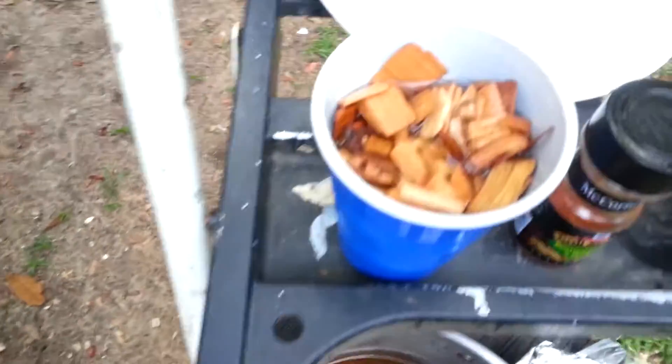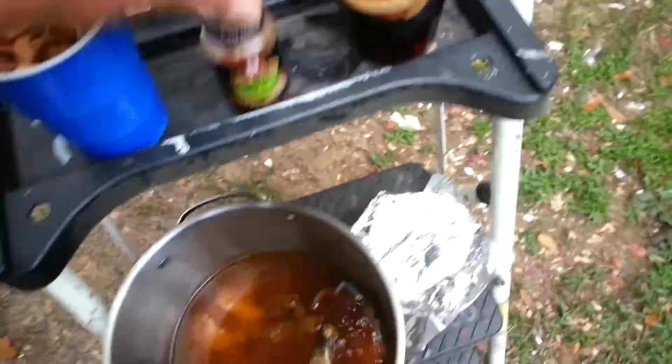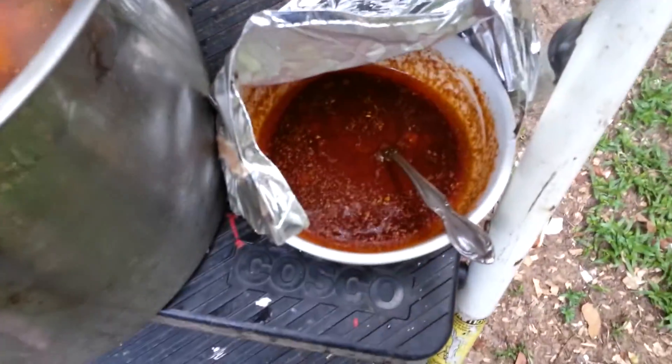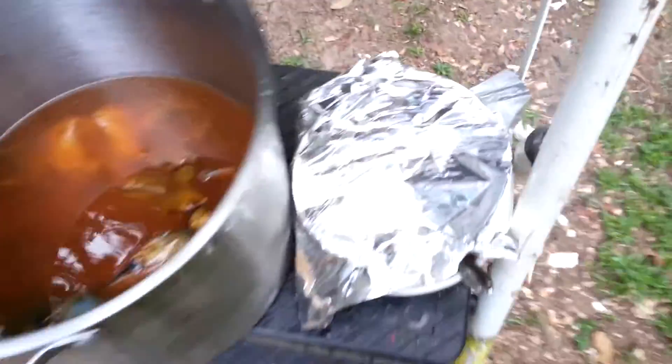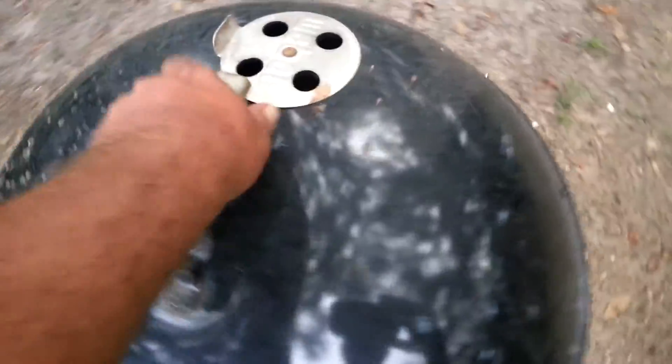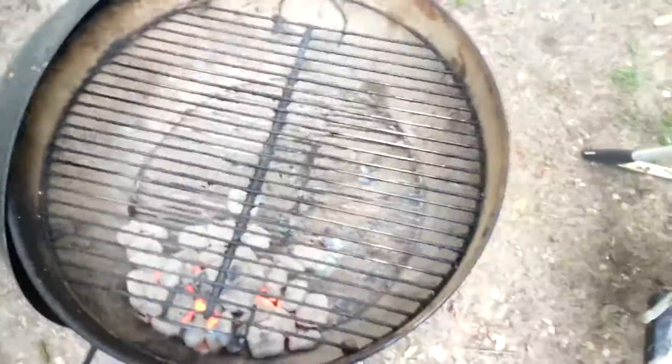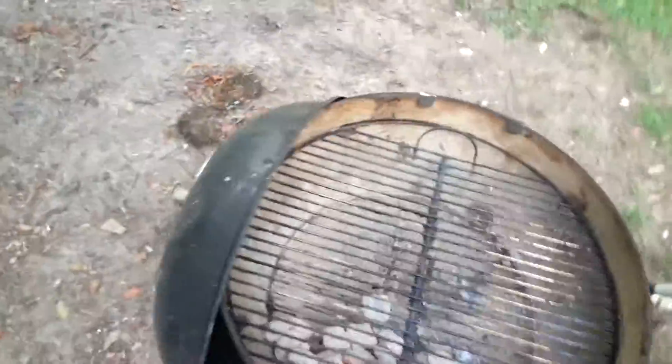I got some apple wood chips soaking for a little extra flavor. I've got a butter sauce going with Old Bay and garlic. But today, instead of boiling these suckers, we want to try them on the grill - going to do them indirect on the Weber.